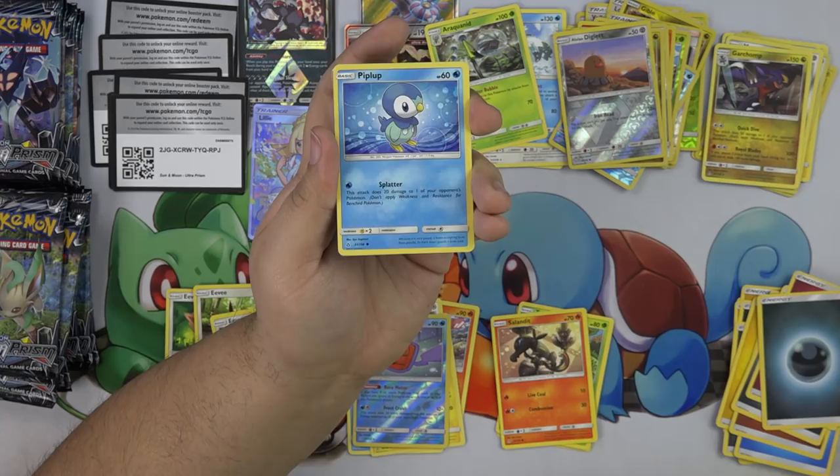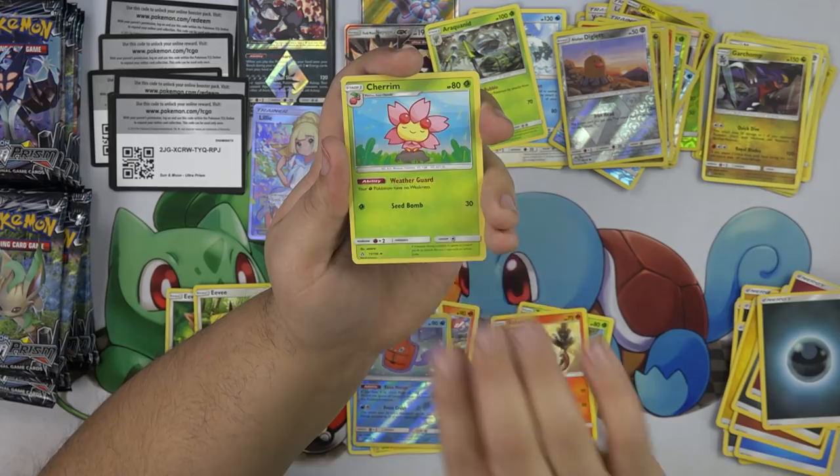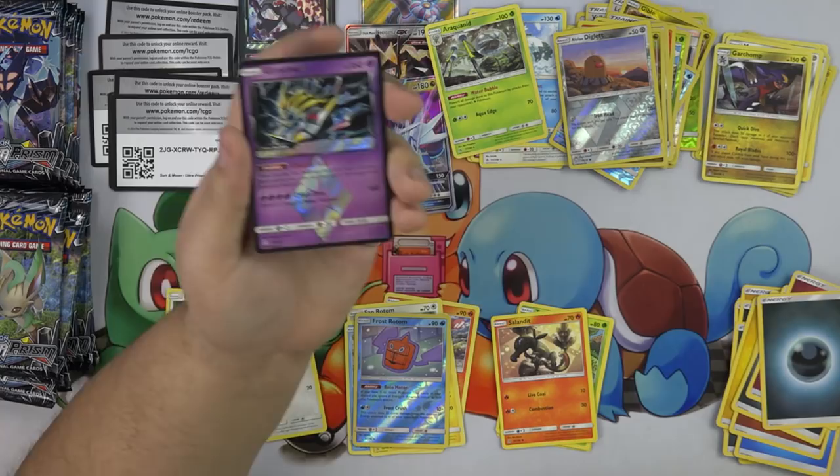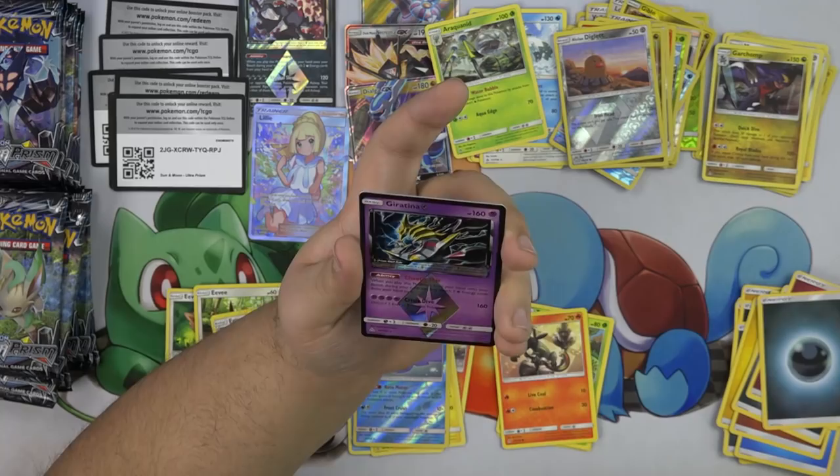Piplup, Snover, Murkrow, Cherubi, Gumshoe, Ancient Crystal. The Prism cards seem like Breaks — they're in the reverse holo spot. That looks cool.